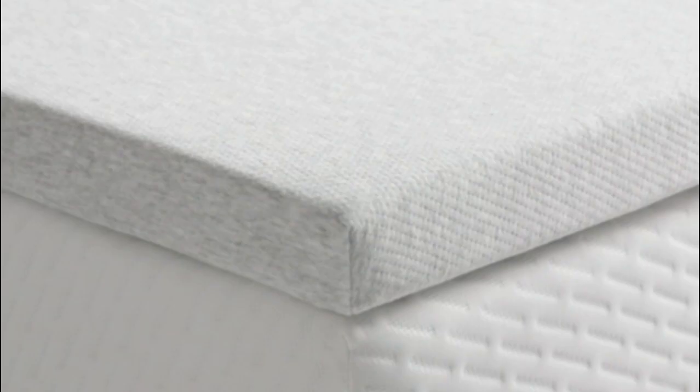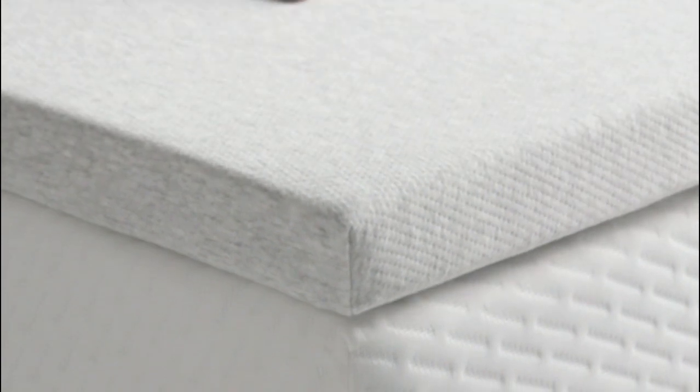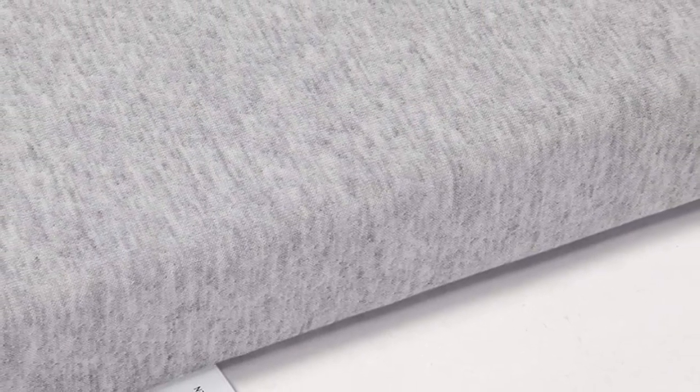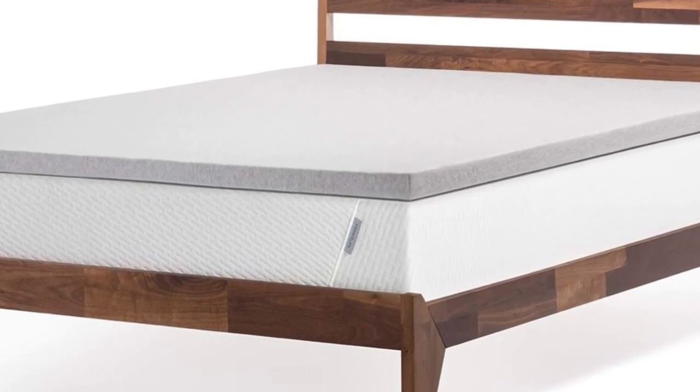Welcome to my channel. Named one of our best memory foam mattress toppers, this pick offers the pressure relief side sleepers need. While the 2 inches of foam won't totally transform your mattress, it will add cushioning and help reduce pressure off of key areas that support most of your weight, like your hips and shoulders.